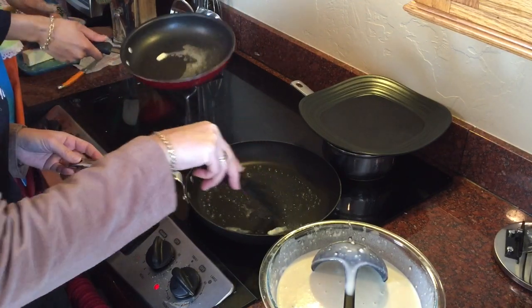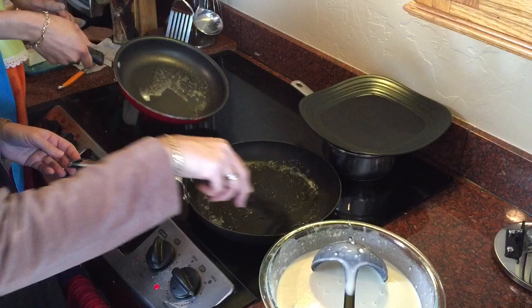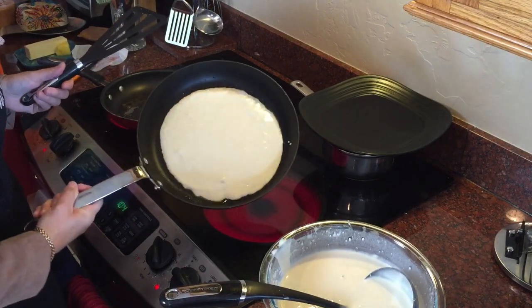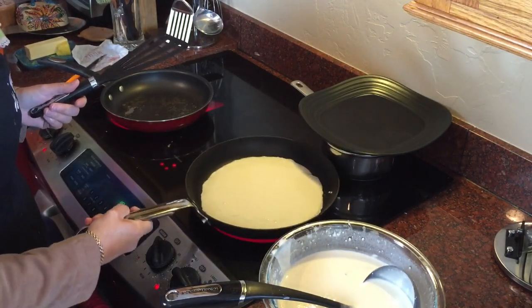We're ready to go. Starting by adding a little bit of butter. I'm trying to imitate the expert over here. The first ladle — you know this is usually the sacrifice pancake, right? They never turn out right. But hey, maybe this one's gonna be great — you never know!